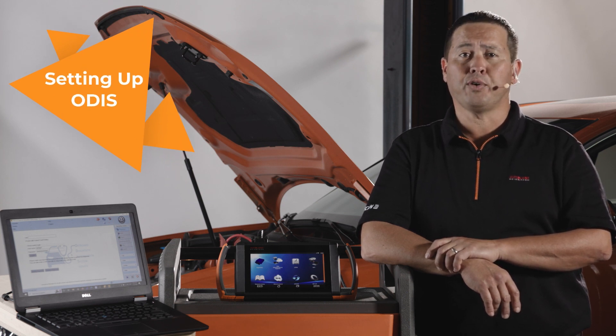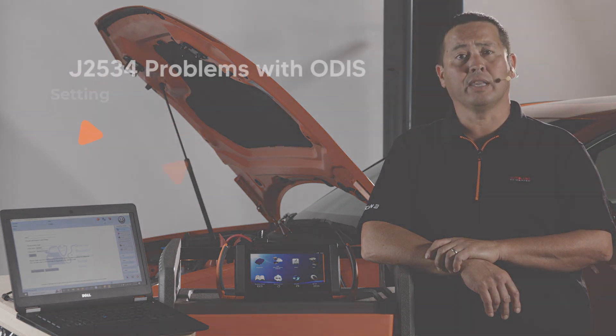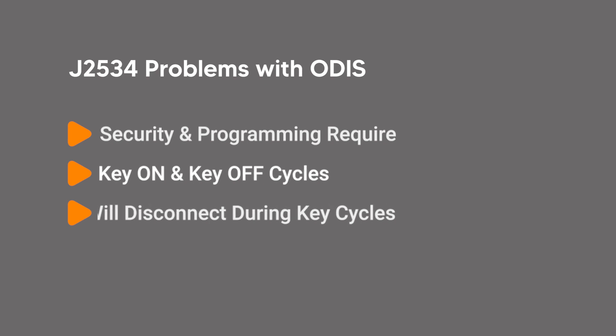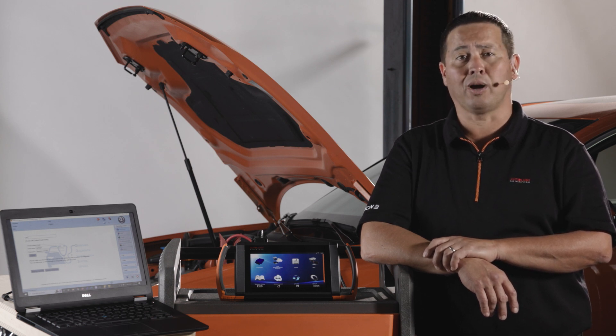Using a J2534 interface limits functionality. Otis functions like security and programming functions require key-on, key-off cycles, and J2534 will disconnect from the Otis server during those cycles, preventing a successful function. Using the OE vehicle communication interface, VCI, does not have this problem.